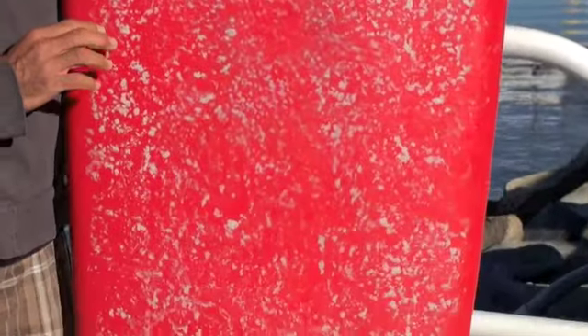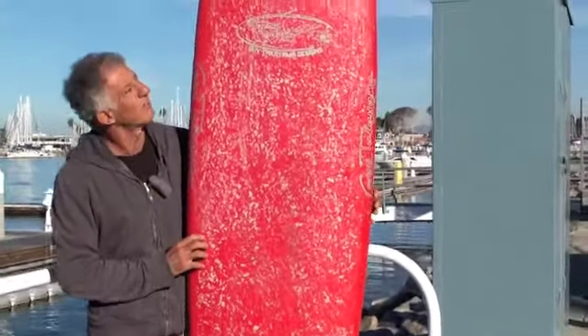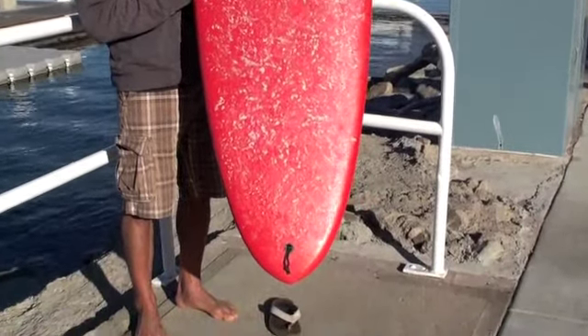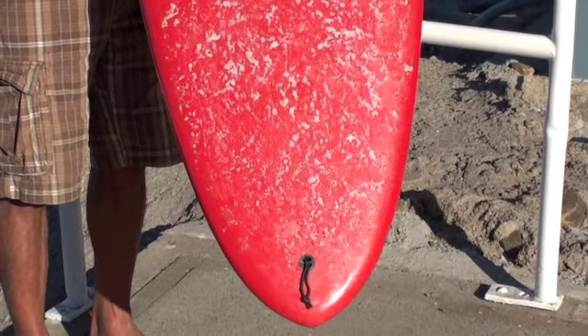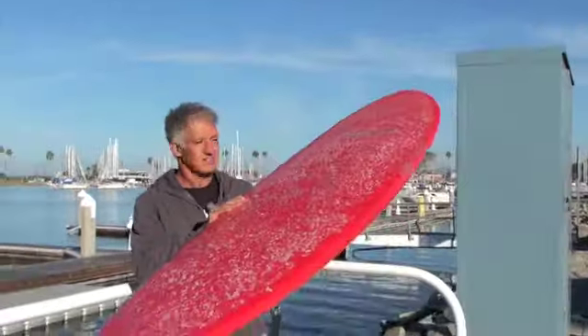He did a lot of subtle things on here that you can look at on his site or if you ever get your hands on this. It's got a nice rounded pin tail, around the 16 inch mark wide. This one is 8 foot, 23 by 3 inches thick, so it paddles insane. You can see the thickness of it.